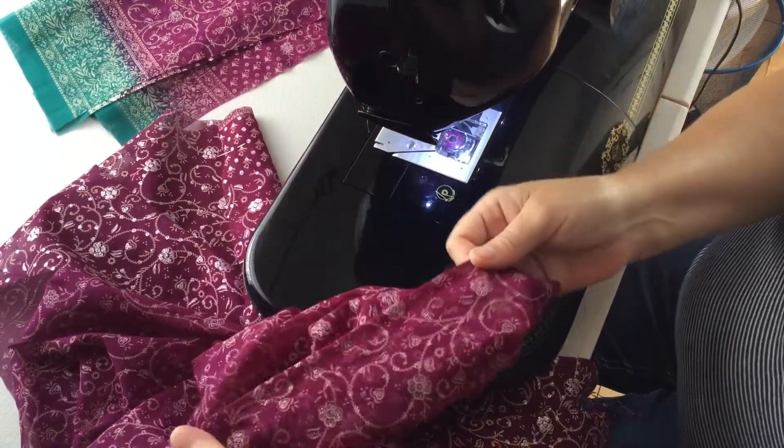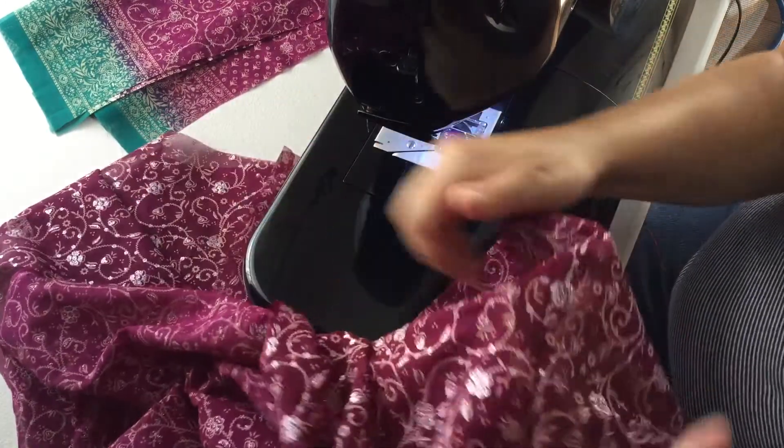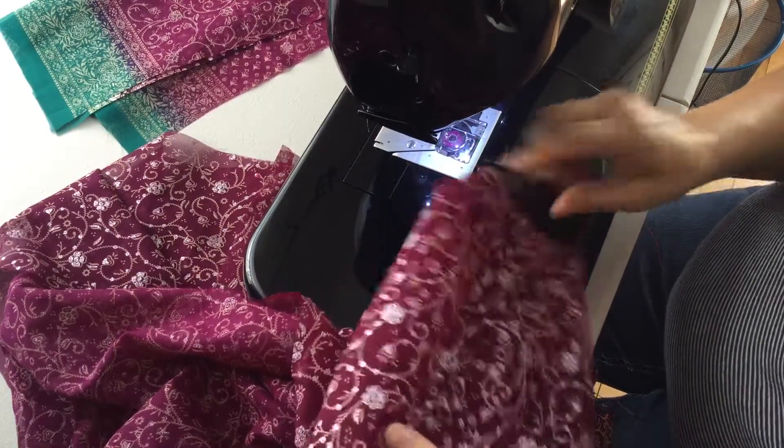So that's what it looks like on the inside of the garment, and from the outside — ta-da! — it's a beautiful flat seam. Now occasionally you will see...